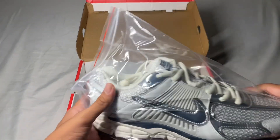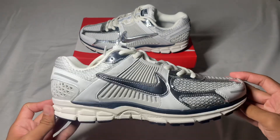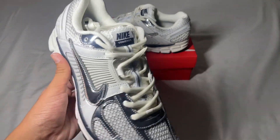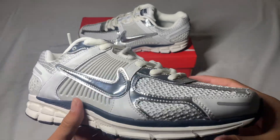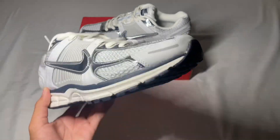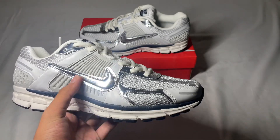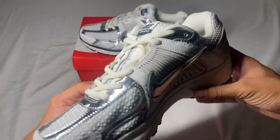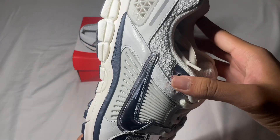Now that we have the shoes out of the bag, let's take a look. This shoe is pretty clean and off the bat these look really high quality. The materials look really good — one of the better reps from this site. What stands out right away are the metallic hits on the shoes, on the toe, on the mid part of the shoe, and on the medial side we have the same metallic swoosh and some hits on the lace area as well.